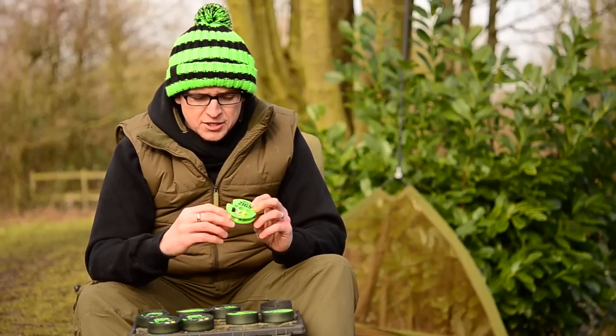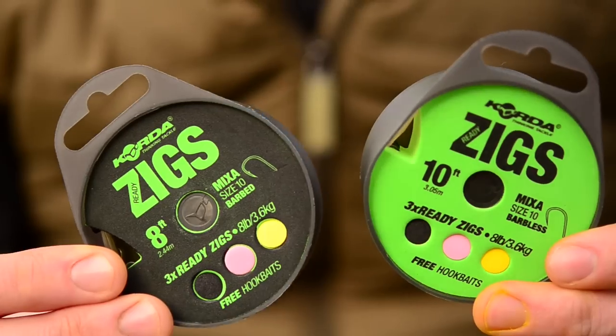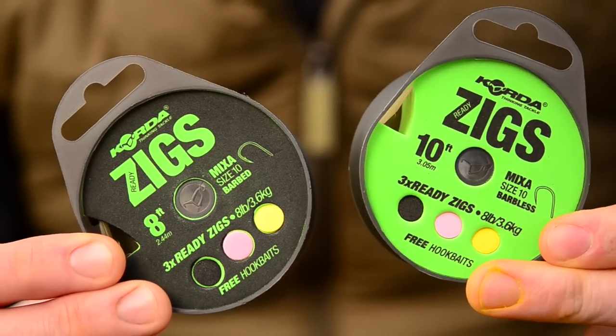That's pretty much it. As you can see from the packaging you've got two different colours: black and green. One's barbed, one's barbless. They'll be hitting the shop soon.